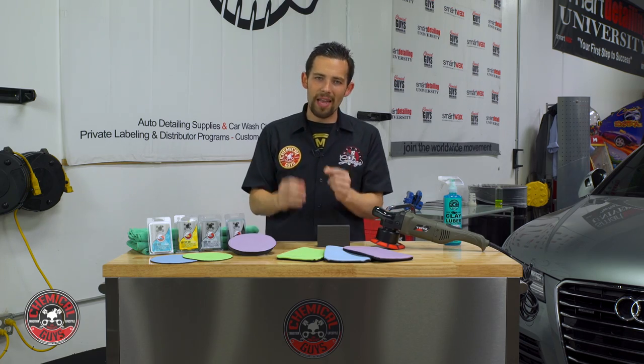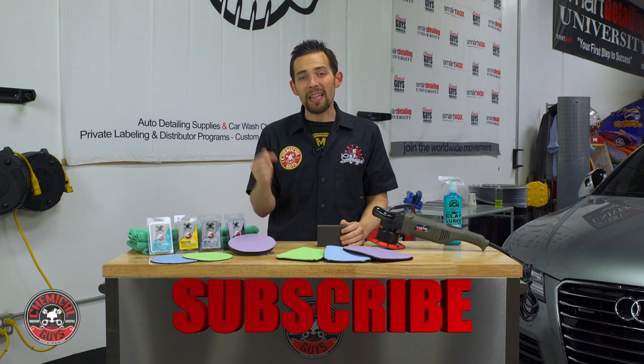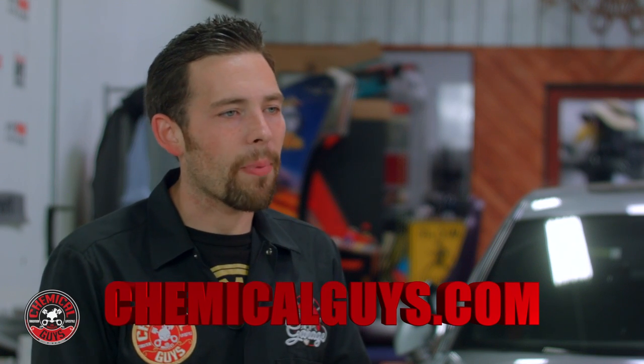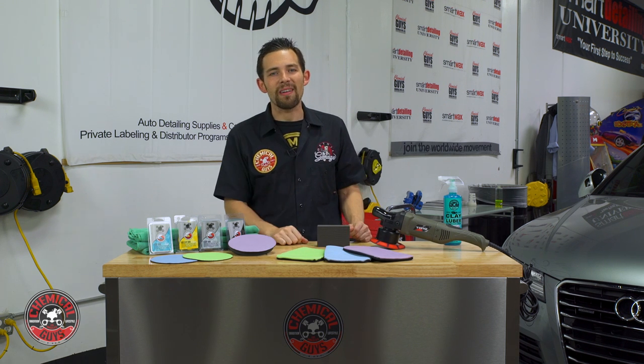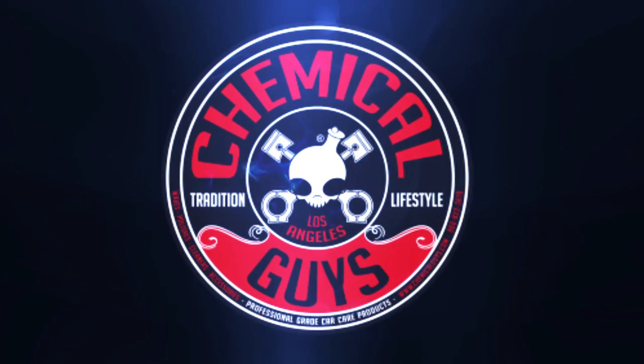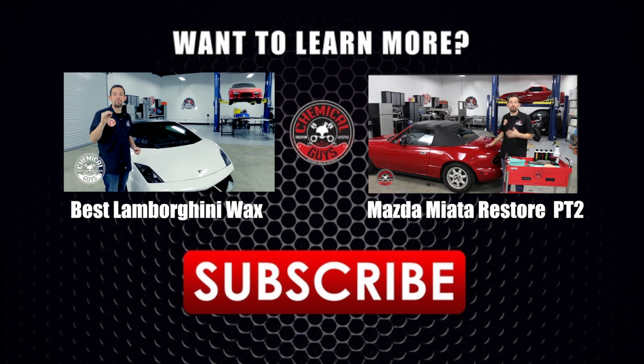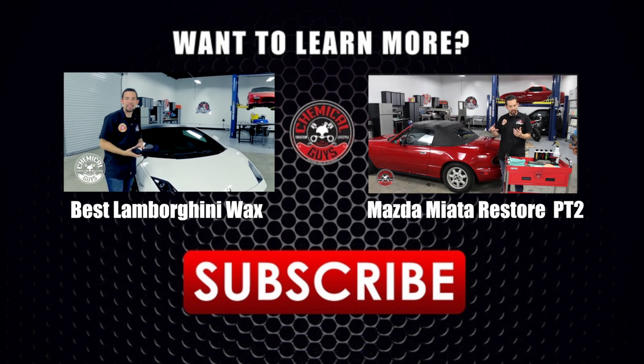All the options we talked about today are going to give fantastic results — they're going to make your car feel smooth as glass, give you more shine, and are a major step in making the vehicle feel awesome before further detailing like applying wax or polishing. If you enjoyed this video, give it a thumbs up, click that subscribe button, and check out the hundreds of other videos on the Chemical Guys YouTube channel. Pick up any of the products you've seen today at ChemicalGuys.com for the best detailing products at the best prices guaranteed. We'll see you next time right here in the Detail Garage — always remember to have fun, stay clean, and keep on detailing.